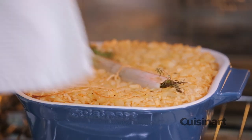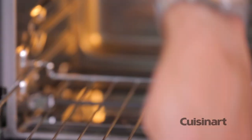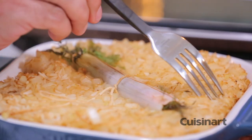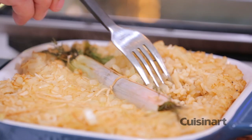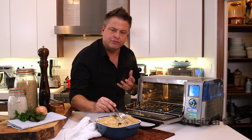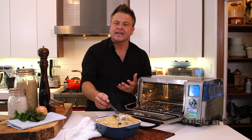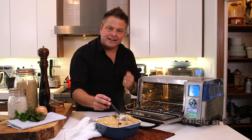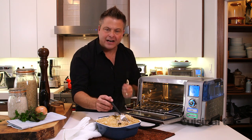The great thing is you can put a dish like this together and it's one-dish cooking. You have a casserole and I just want you to see the beautiful texture of that rice. This is what the combo steam oven can do for you — it's like an extra hand in the kitchen, giving you the opportunity to cook faster with better results time and time again.